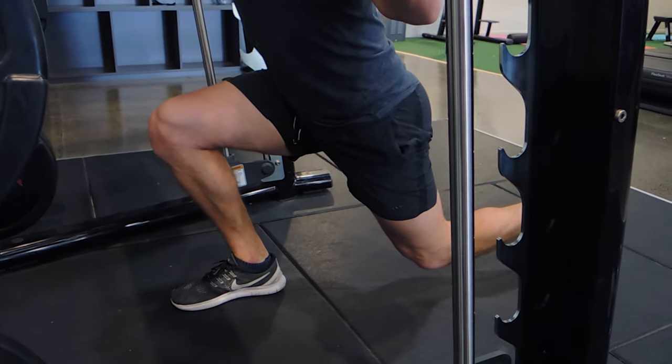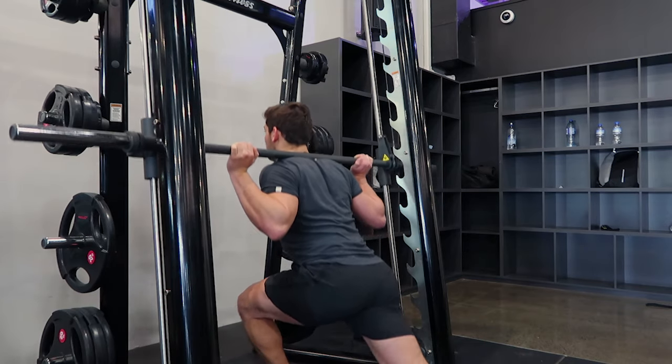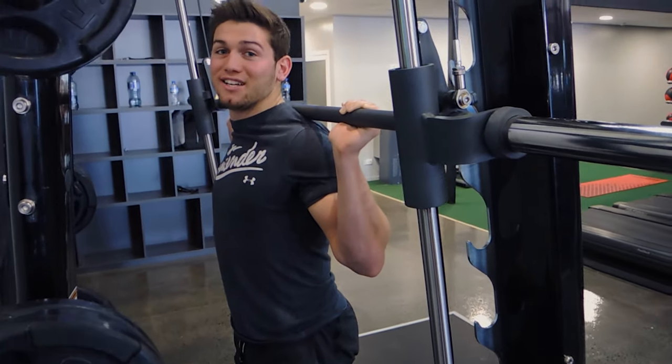We're not caving the knee in, and then we're driving up with the front leg. One more time — stepping back, controlling, getting depth, driving up with the front leg. The chest stays up the entire time. That, guys, is the Smith machine reverse lunge.